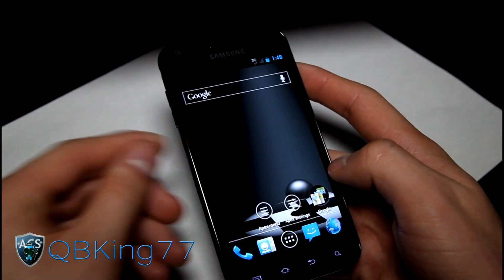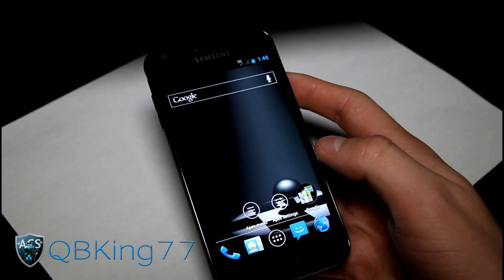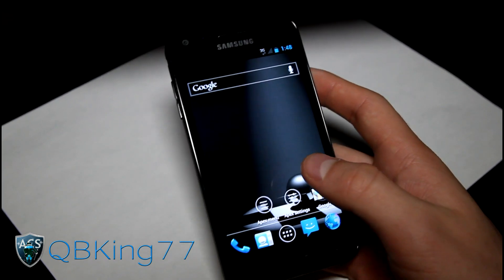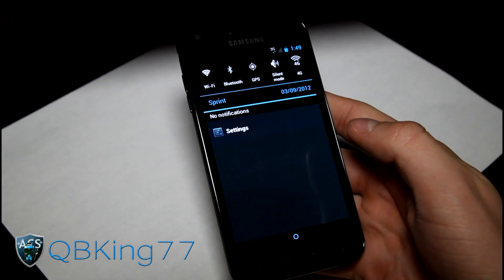That's a full review of the Blend ICS ROM on your Samsung Epic 4G Touch. Let me know what you think — leave a comment on the video below. Be sure to subscribe to me, follow me on Facebook, Twitter, and Google+. All links will be in the description of the video below. And as always, thanks for watching — be sure to give this video a thumbs up.